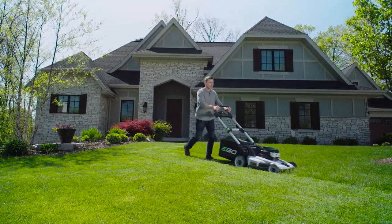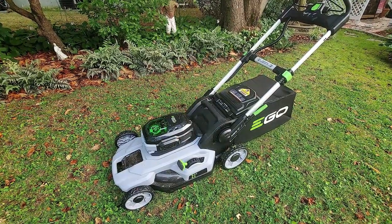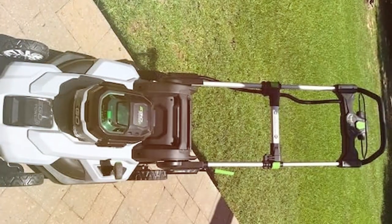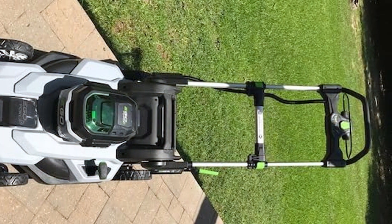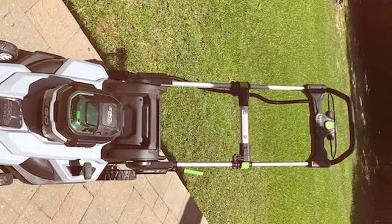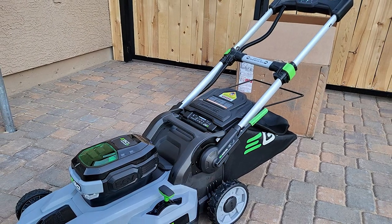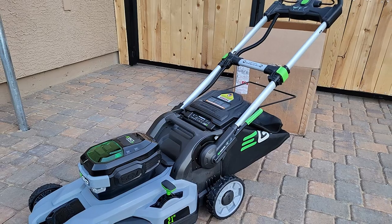One remarkable feature of the EGO Power+ LM2110 is its weather-resistant construction. It can tackle any mowing job in all seasons, thanks to its durable design. The single-lever height adjustment allows you to customize your lawn's appearance effortlessly. Cordless mowers like the LM2110 offer the advantage of zero emissions, quiet operation, and hassle-free maneuverability. No more dealing with cords, oil changes, or gas fumes. It's a cleaner, greener way to maintain your lawn.